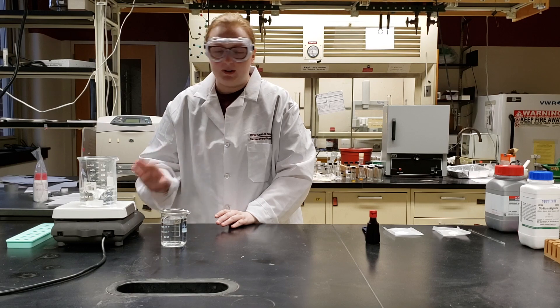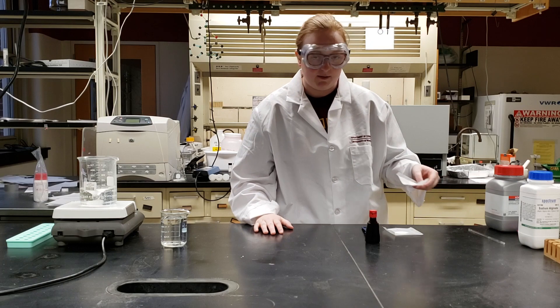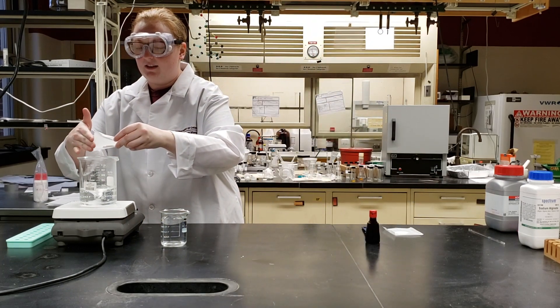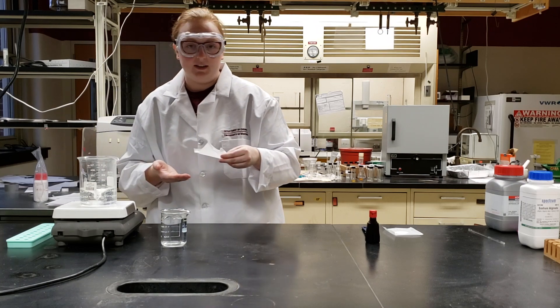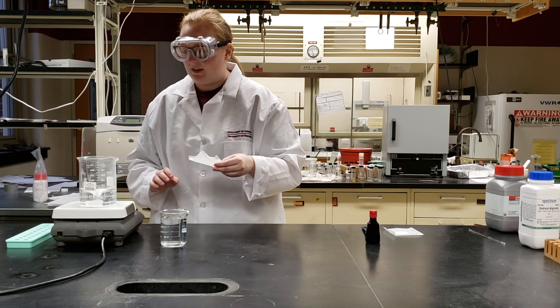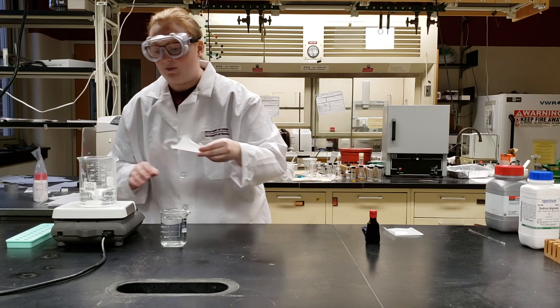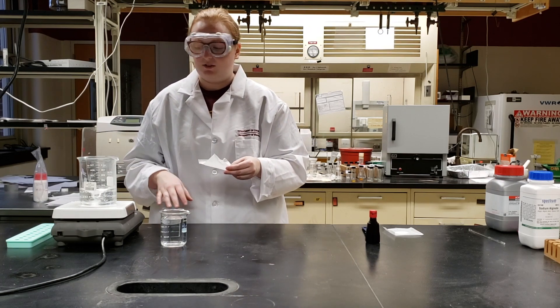Once that's stirring really well, we're going to take our gram of sodium alginate and very slowly tap it in. Once you add a little bit, you want to wait a couple seconds to let it mix in nicely, and then you can add a tiny bit more. We're going to repeat this process until we get all of our sodium alginate into the mixture.